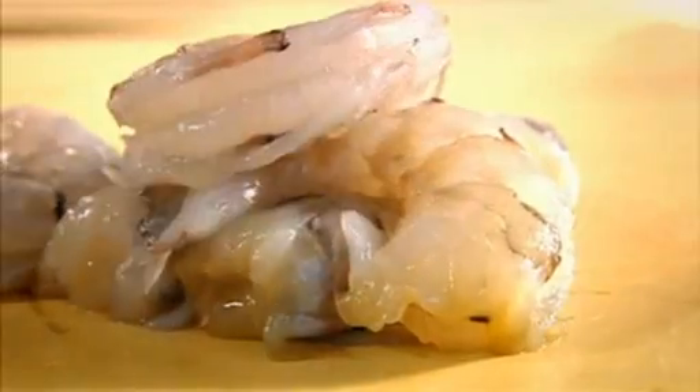And there you go — the most amazing prawn, ready for cooking.